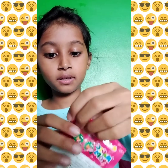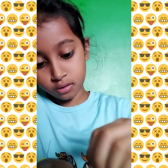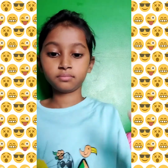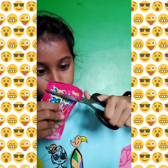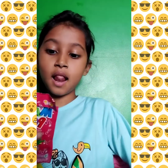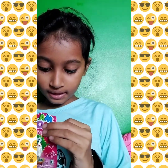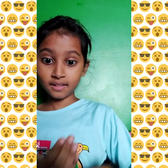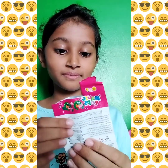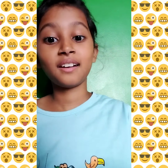Ok so let's open it up. We have Popping Candies, let's try them. First I put them in the water and it sounds amazing.